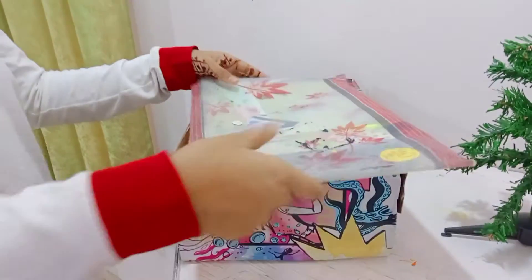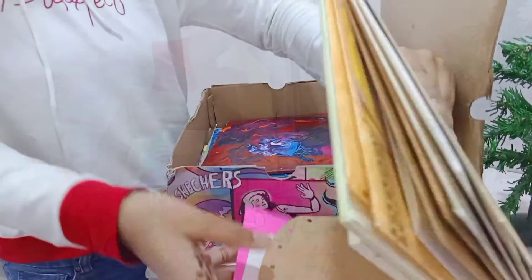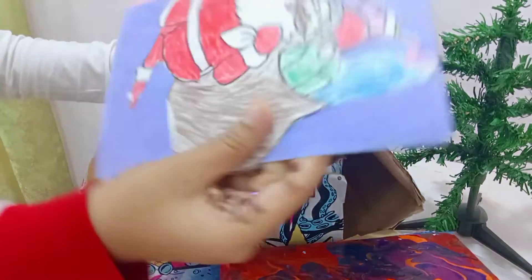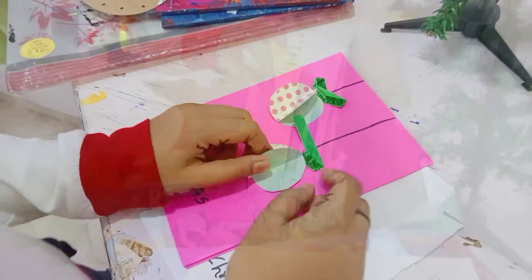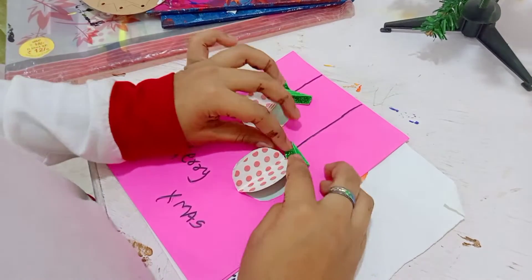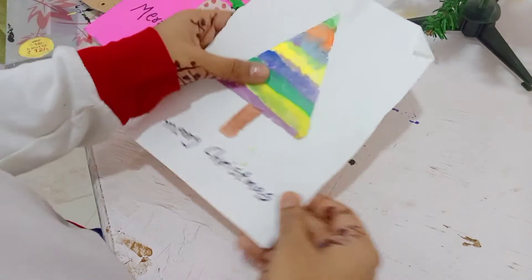So we have decided to make something DIY. We are drawing this type of socks over here and we will paint it. Over here I'm having all my cards which I have made. I'm having some Christmas stuff also, so let's go and unbox it. Okay, I get my first card and then another one — cute card.